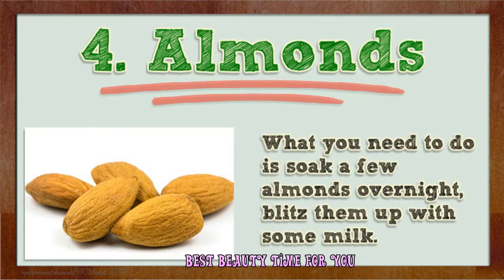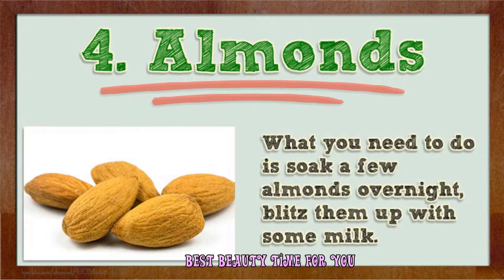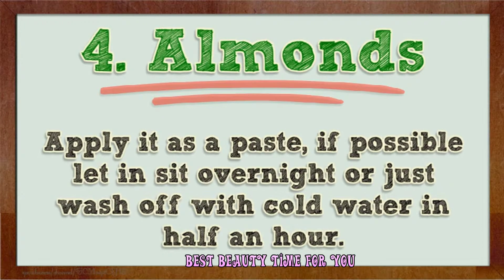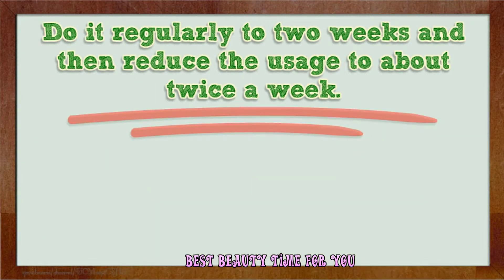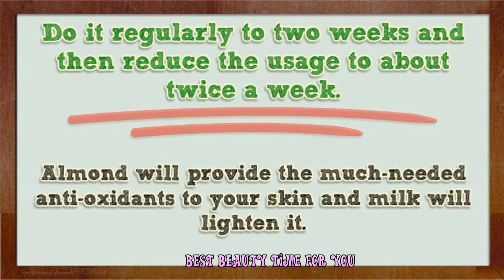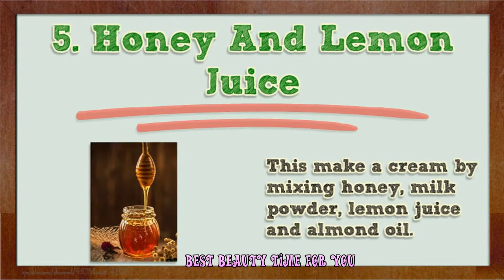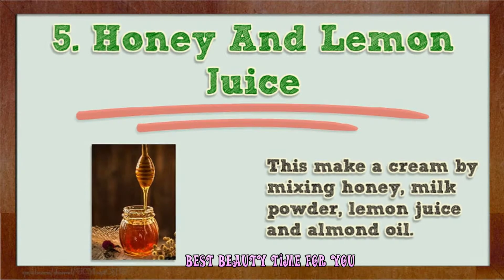Number four: almonds. Soak a few almonds overnight, then blitz them with some milk and apply as a paste. If possible, let it sit overnight, or wash off with cold water after half an hour. Do it regularly for two weeks, then reduce usage to about twice a week. Almonds provide much-needed antioxidants to your skin and milk will help lighten it.